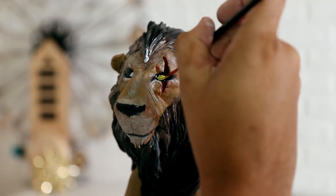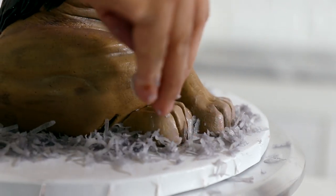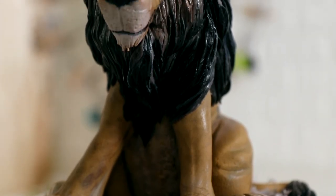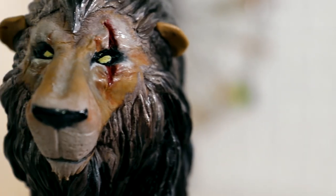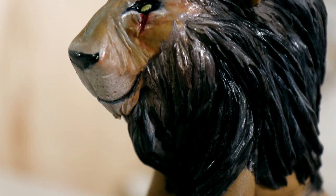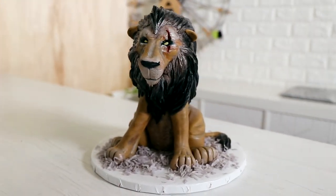After I finished painting his eyes yellow, I added a little bit of coconut shavings that I dyed grey to give him some ground coverage, and voila — my half realistic, half animated Scar was complete. Yes, look at that paint job! There are a ton of things I would change about this cake, but because it was the first time I created it, I am totally pleased with this.